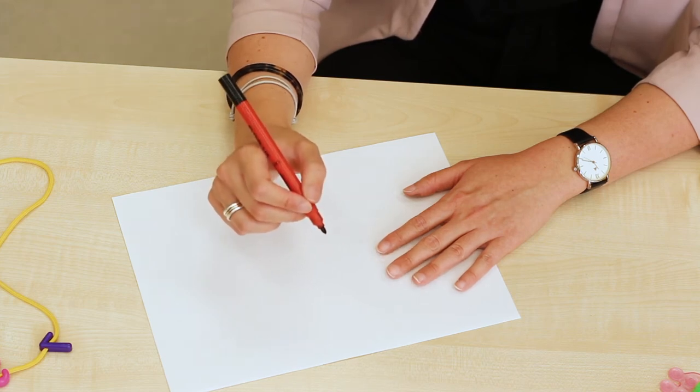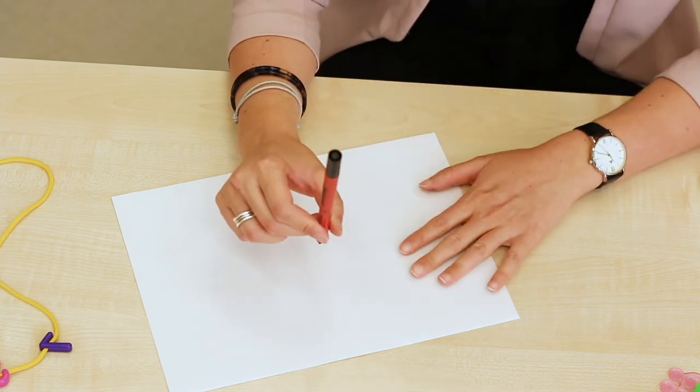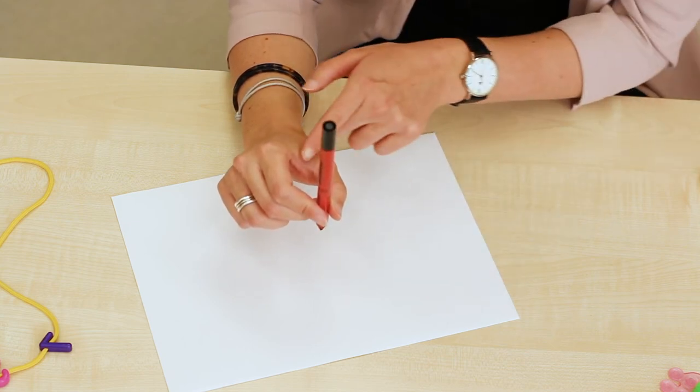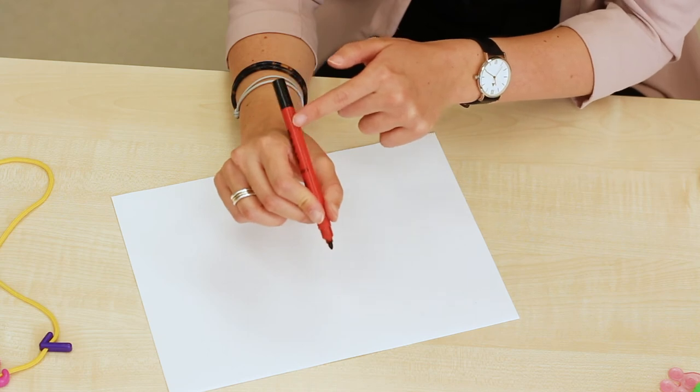Depending where your child is on their developmental journey, they might be able to do this, but the pen is upright. We explain that the pen will get tired, so it needs to rest — and this part of the hand is where it can gently rest back.